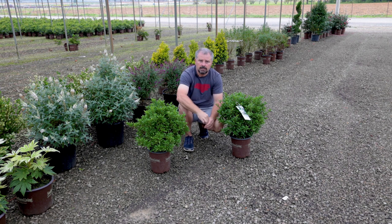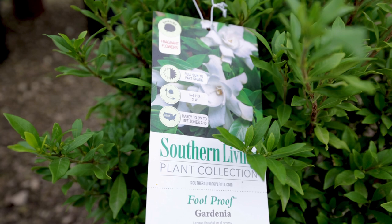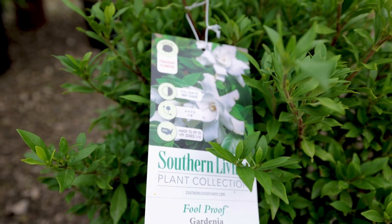They can be somewhat finicky in clay soils for sure. You've got to know what you're dealing with — we want to mound these up a little bit when we plant them and not keep them too wet.